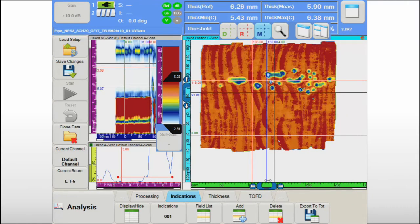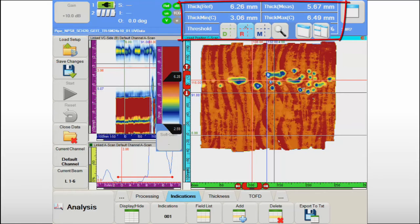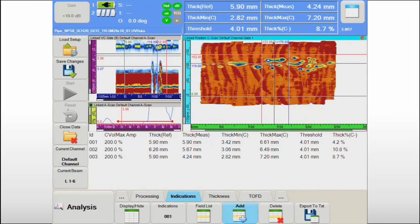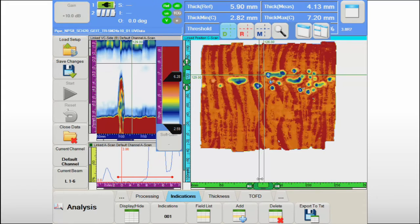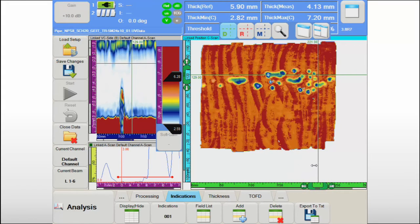Dedicated information fields for corrosion damage assessment display key information about the surface area shown on the screen. The minimum and maximum thickness in the examined region are indicated, as well as the area where the thickness is below the user-defined threshold for the given component. The operator can also use cursors to measure the remaining wall thickness in specific locations, and the corresponding A-scan and B-scan data are automatically visualized for more detailed characterization of specific indications.